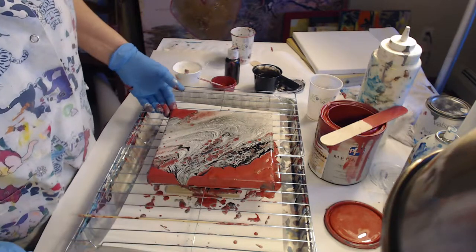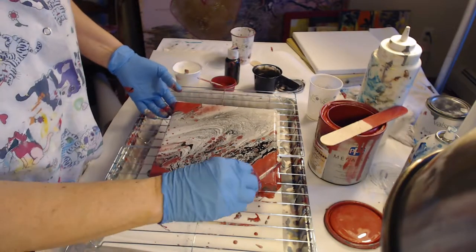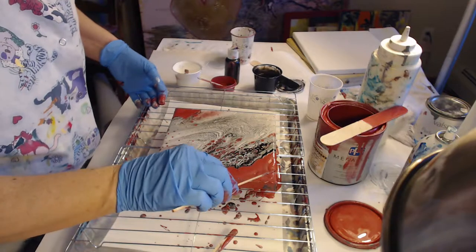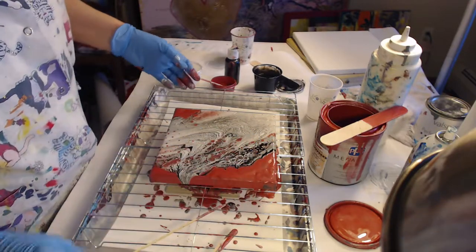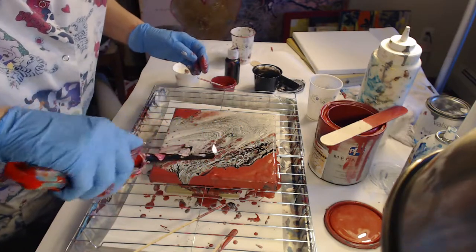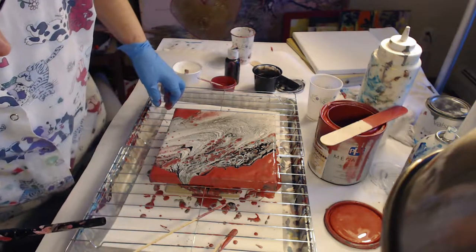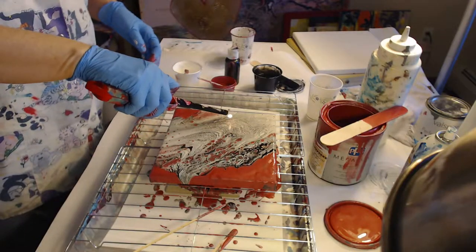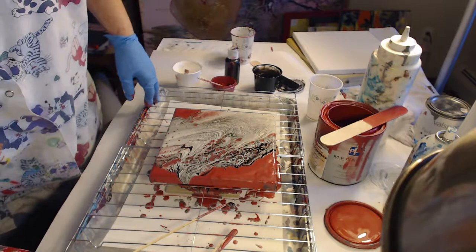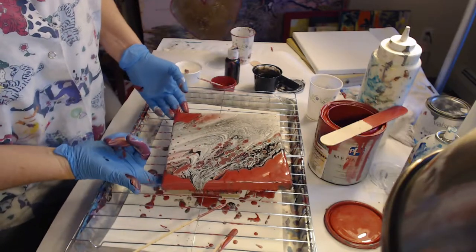Let me check for any air bubbles. I'm not liking that right there. You don't want to do this too much if you don't want cells. I'm not crazy about cells, but I'm trying to get the bubbles out. I'm using Liquitex Pouring Medium, Elmer's Glue, and Distilled Water — that's what I use for the mixture.